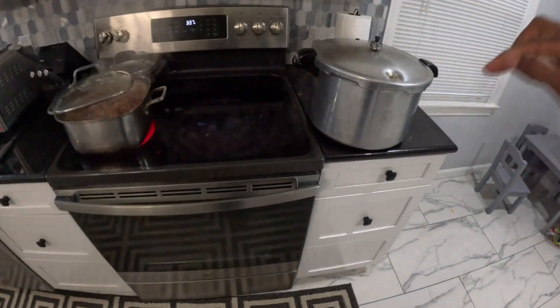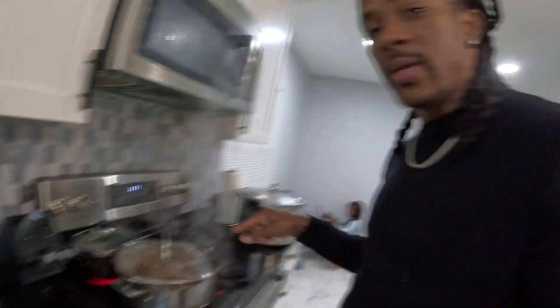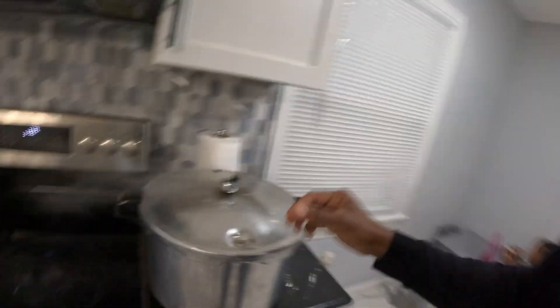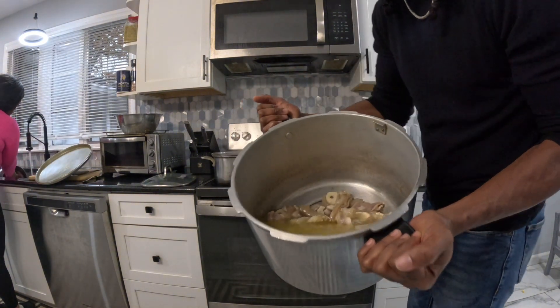The peas are still boiling. I put them separate from the cow foot because it's dry peas — I didn't want to put them both together and have one cook before the other and end up overcooked. So I gave the cow foot 10 minutes of pressure and the peas natural fire boiling. The turkey neck is small so it doesn't need a long time on the fire. Now that the pressure has cooled, I'm going to go ahead and merge everything into one pot.